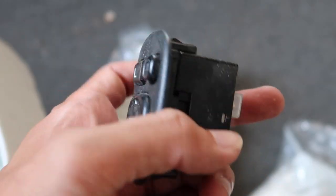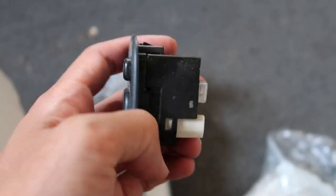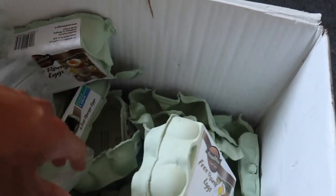We never got these in the States. So it is kind of a plug and play. There are going to be some splicing we're going to have to do, but I think I should be able to do it based off of instructions on the forums and whatnot. And yeah, that's it.